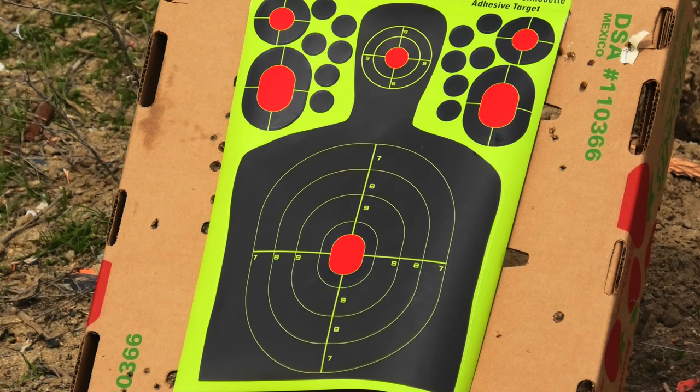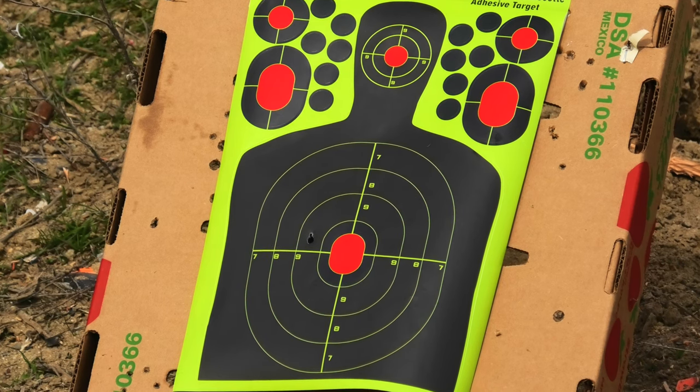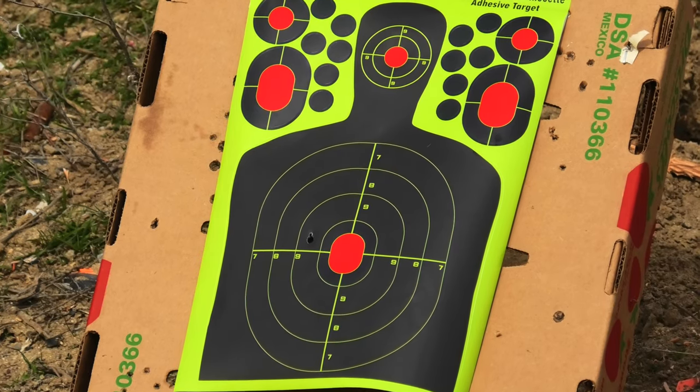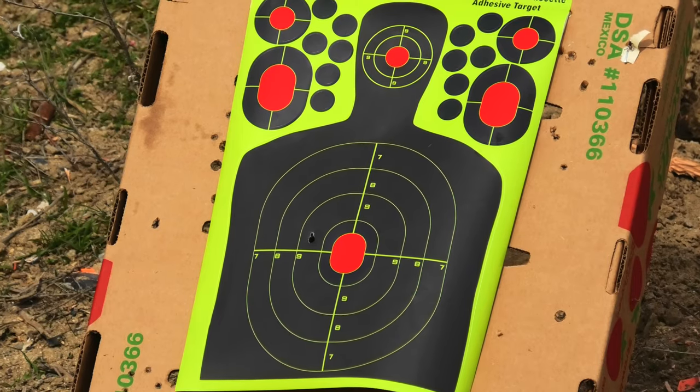I've used the Gamo Rocket and the Gamo Redfire pellets. Both are advertised as extremely accurate, but one of the biggest issues I've had with this gun so far is that it is not consistently accurate. I have a feeling it may have knocked the scope. Where I was aiming on that shot was right to the left — on the left side of the red.